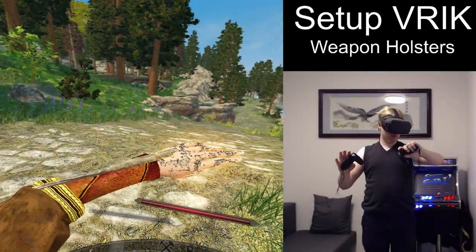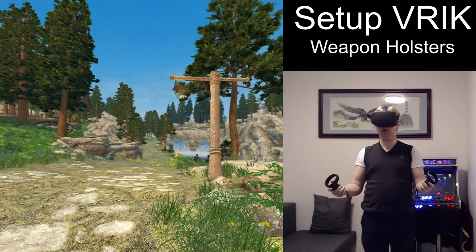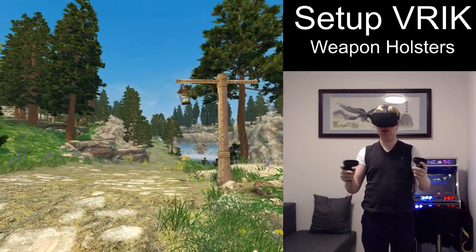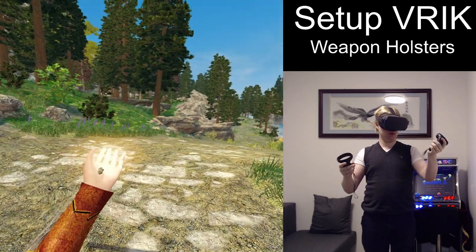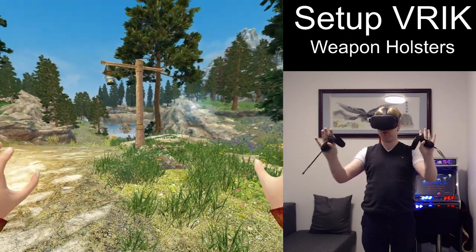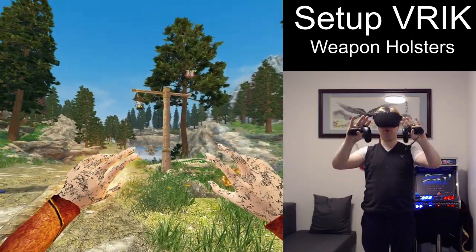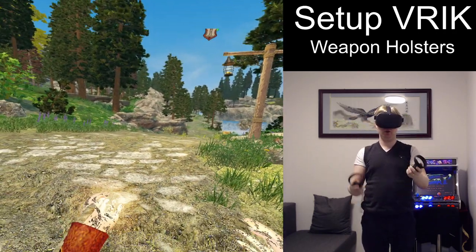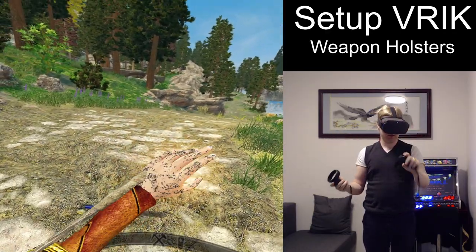Hello everyone, and welcome to this video where I will show you how you can use VRIK to cast spells, change spells, or even equip weapons without opening any menus by just using gestures. As an example, you can see I'm currently wielding heal and fireball, and I'm also able to cast mage lights, so I have access to 3 or even 4 spells, as I can even cast oak flesh without opening any menus. This is really handy when you're a mage and preparing to go into battle — you can just wave your hand to equip or activate certain spells or abilities.